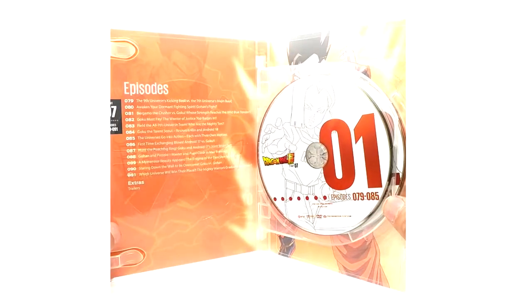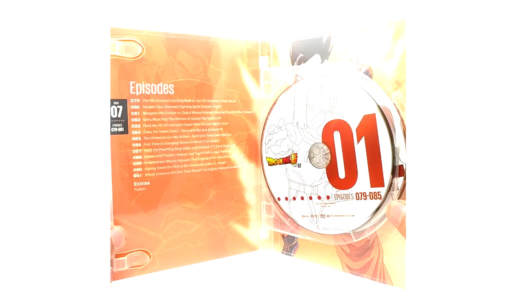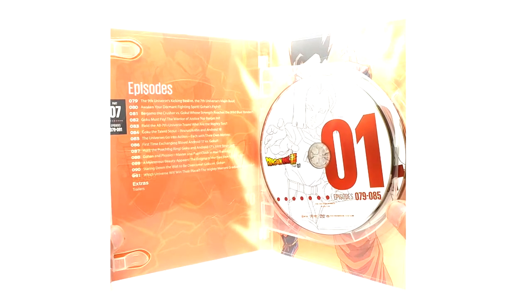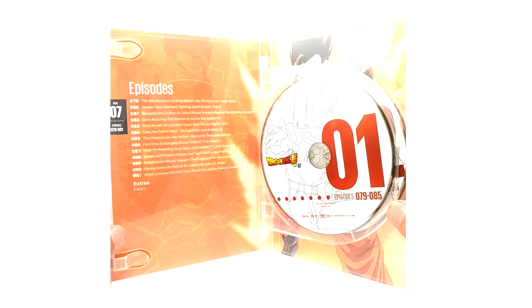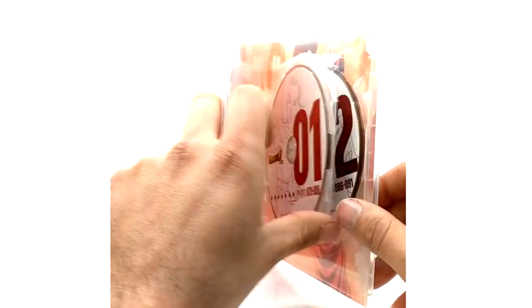I've read the manga all the way through, and the anime did way better on the Tournament of Power arc than the manga, in my opinion. Here's the episode list, disc 1. We've got Super 17 and Ten Shin Han on the discs.